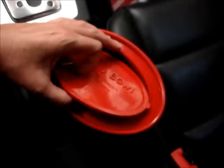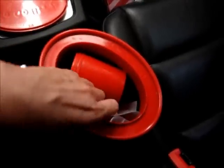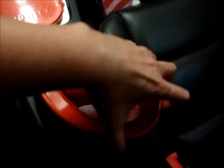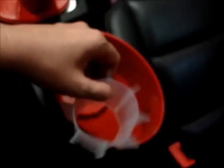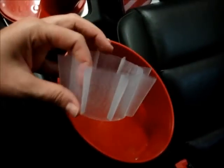This is the lid, which snaps on to the top, and the top is actually a spill guard so that you can keep water in the bowl itself. Then it's got the cup holder compartment, and the cup holder lid is this part that goes on top of the cup holder.